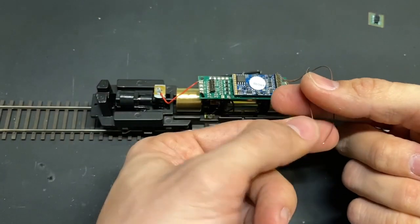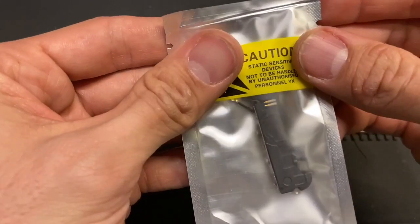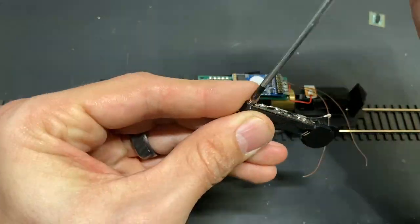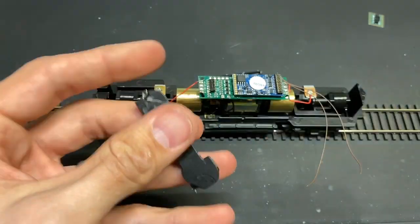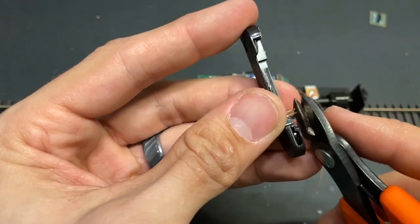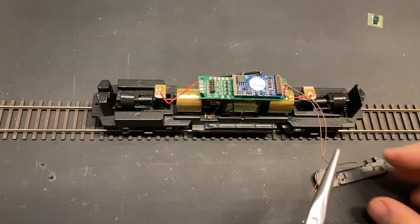As our Athearn RTR GP30 project moves forward, we're installing a speaker using these two brown leads off the ESU decoder. This is an iPhone 4S speaker — fairly inexpensive, around a dollar a piece if you buy them in bulk. It has an antenna on the side that needs to be removed; there are small screws you can just pop off and toss aside. I nip down these leads since they stick out a little bit and I don't want them accidentally touching something that could short the system out down the road.